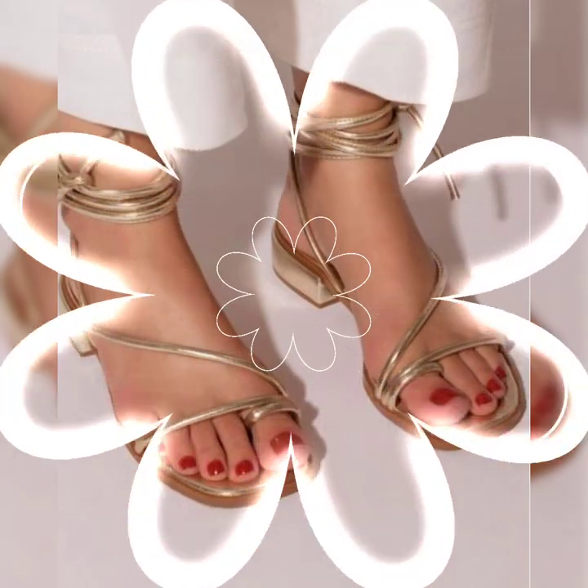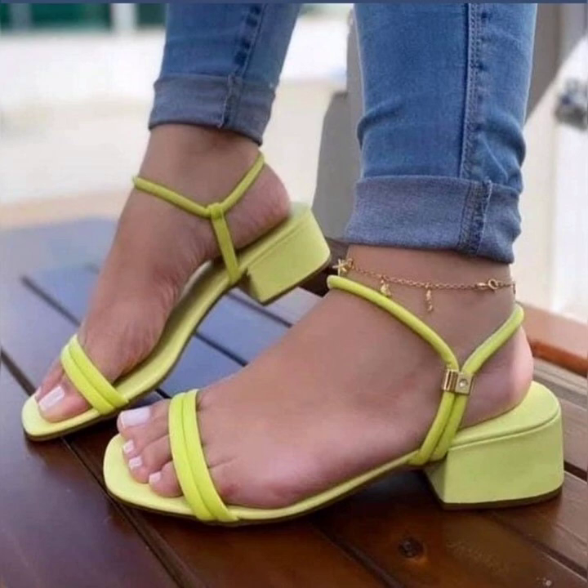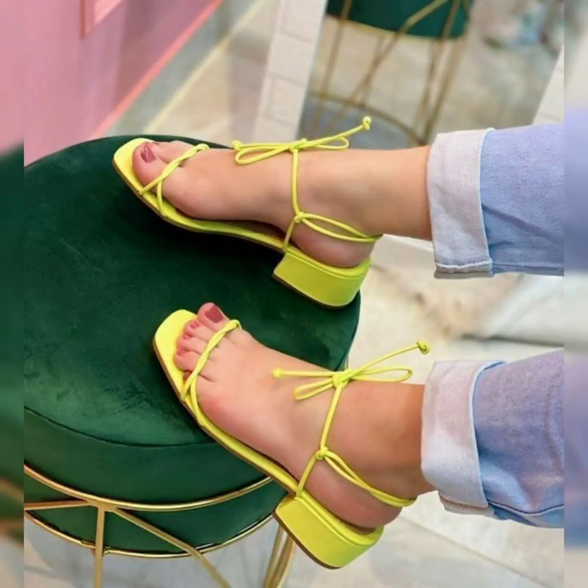These are also beautiful designs and are all highly running in fashion. I just thought to bring this collection to you so you may have an idea about the latest trending shoes in fashion.